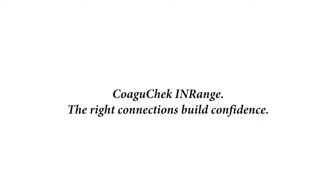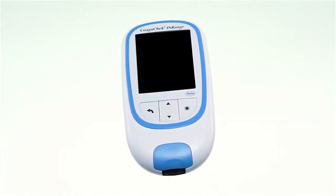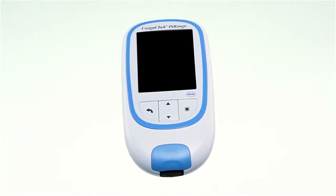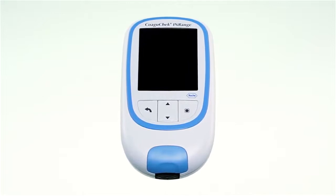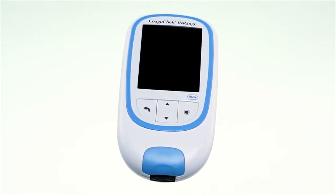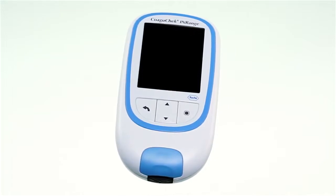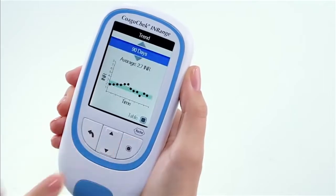COAGUCHECK INRANGE: The right connections build confidence. The COAGUCHECK INRANGE system was specifically designed to give you the confidence to self-monitor your INR and stay in range. This video will walk you through what you need to know to test your INR value.